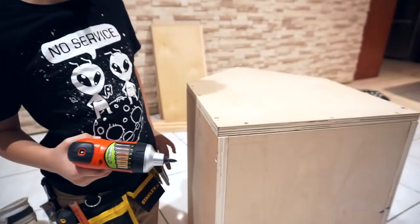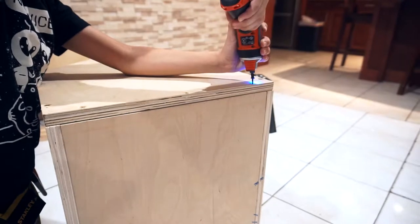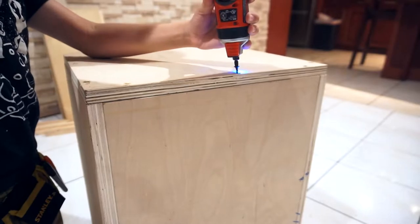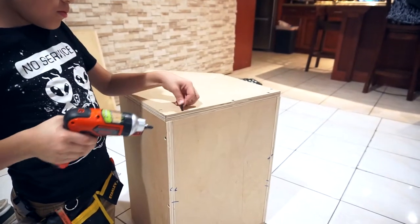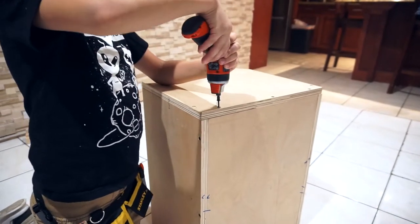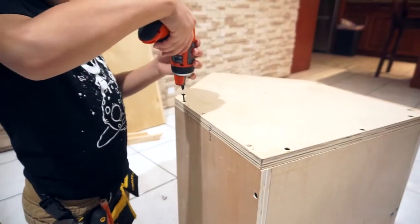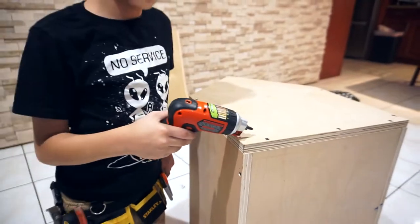Now we have these bottom holes — there are three of them. The bottom one. Last hole for the bottom one. Now we have two more sidebars. After this we are going to put the feet on.